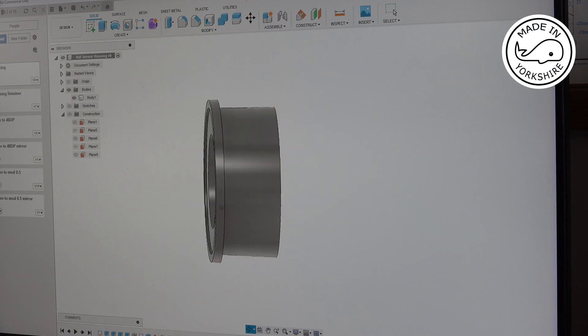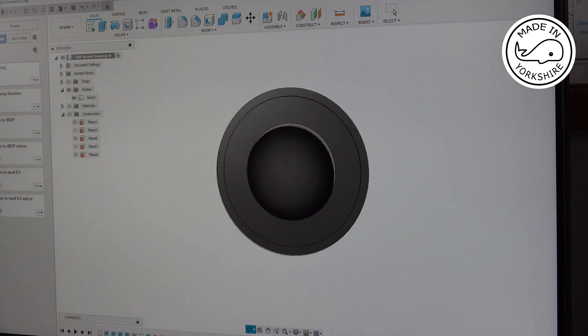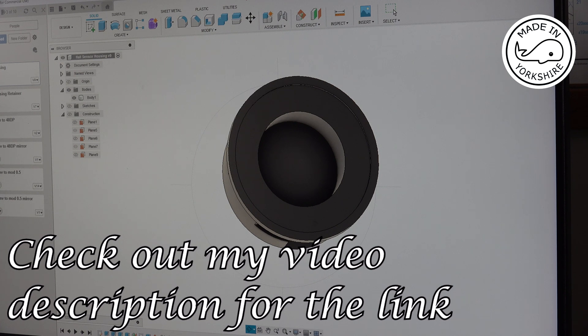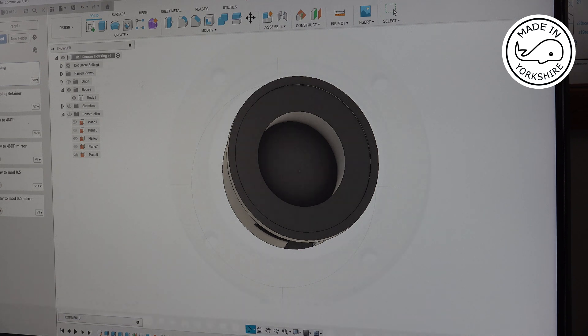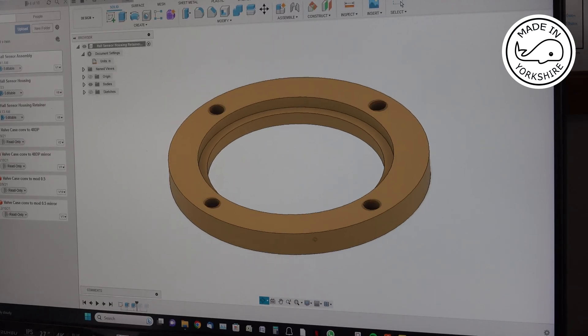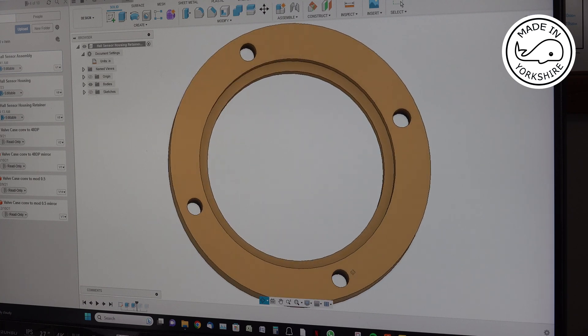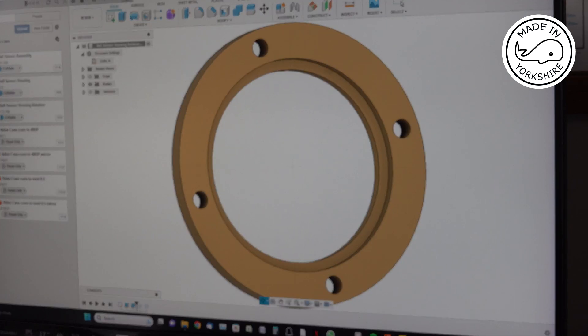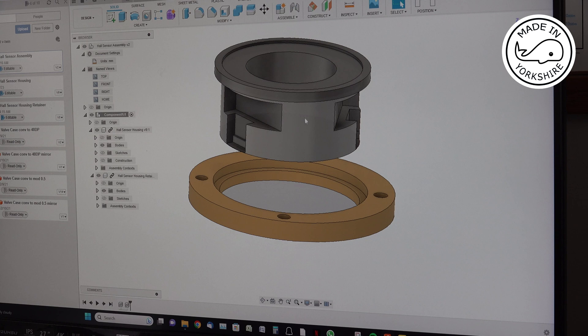At some stage I'll put the STL file on Thingiverse, so if anybody else wants to make one of these on their 3D printer they can download it, and it should be a fairly simple process. I'm going to print this in PETG. The Hall sensor housing retainer is made out of brass, and I've put the dimensions into Fusion 360. I'm going to machine this on the little CNC engraving machine that I made a while back. This is how the two components will be assembled together.